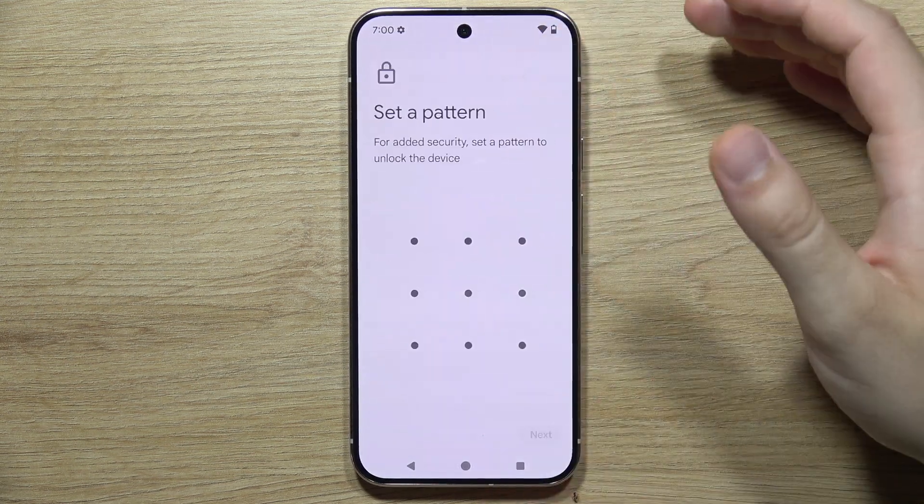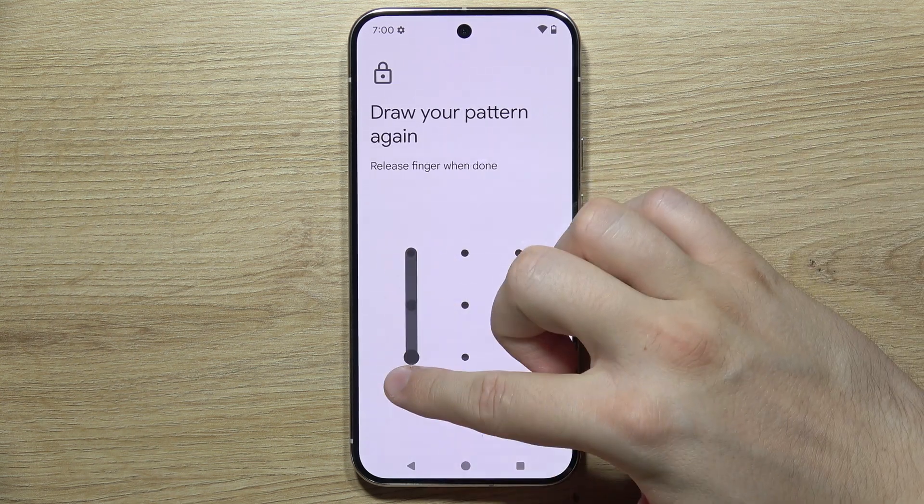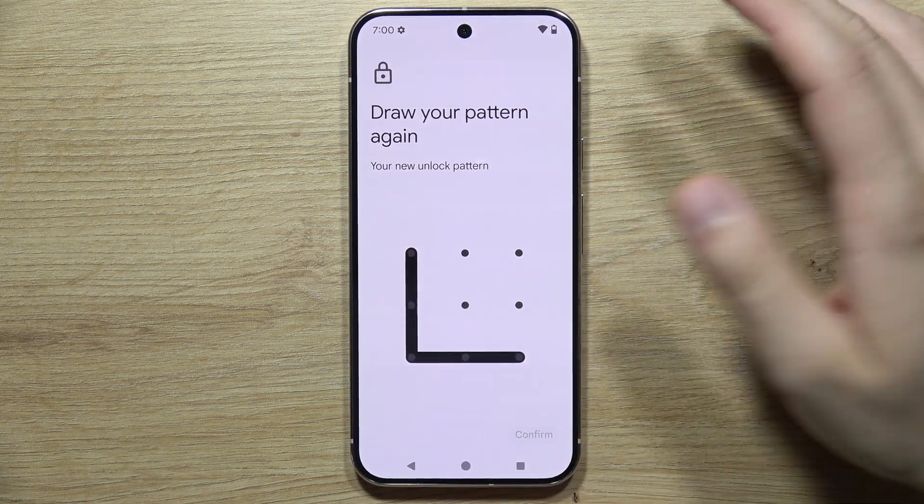In my case I would like to use pattern. Input your screen lock, click Next, and do this one more time with the same pattern just to confirm.